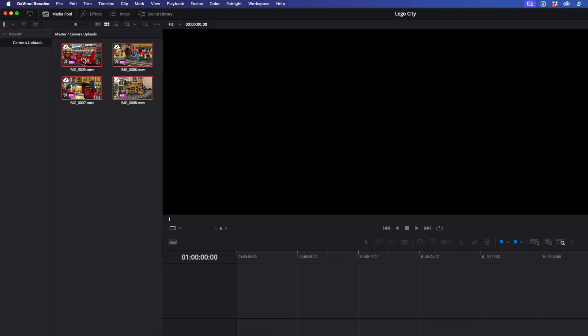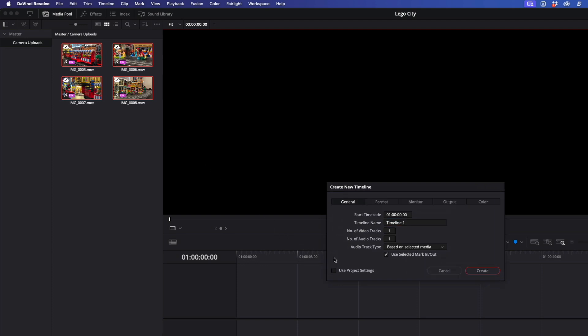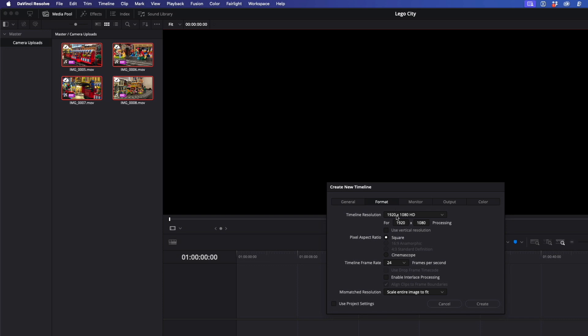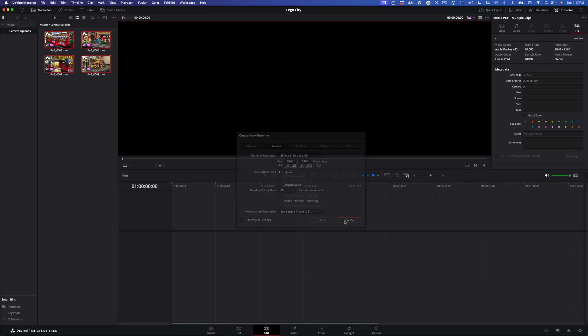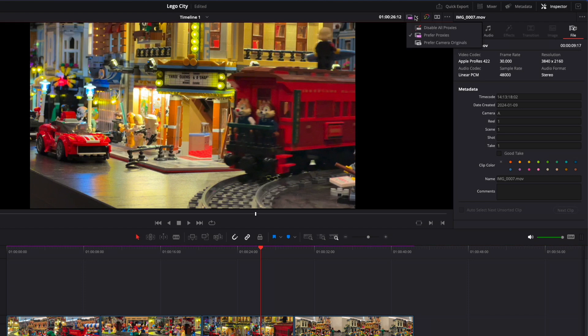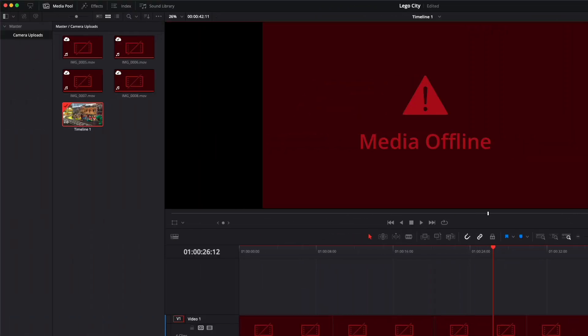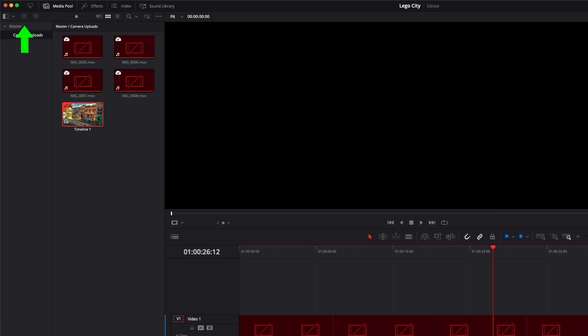I'll select all the clips, right-click and choose Create New Timeline from Selected Clips. I don't want to use the project settings, so I'll uncheck that, and under Format, set the timeline resolution to 3840x2160 Ultra HD and the frame rate to 30. By the way, if I choose Disable All Proxies from the proxy menu, all the clips will be offline. To relink my timeline to the camera original ProRes files, I'll plug in the SSD into my Mac, then click the Relink Media button.